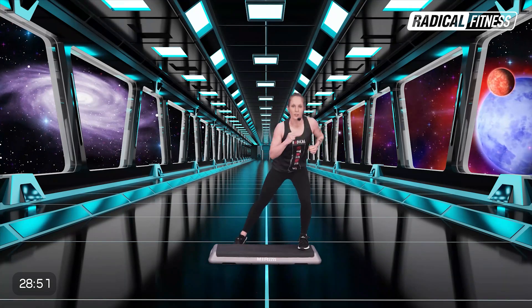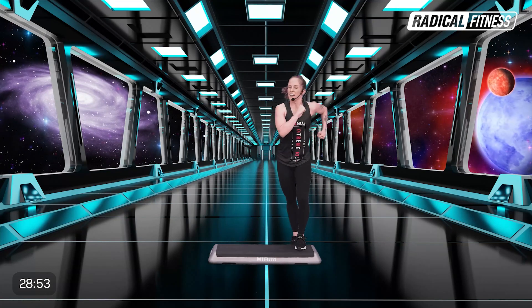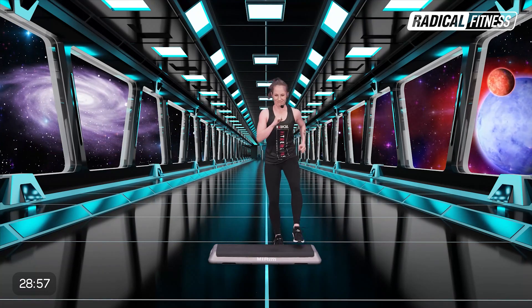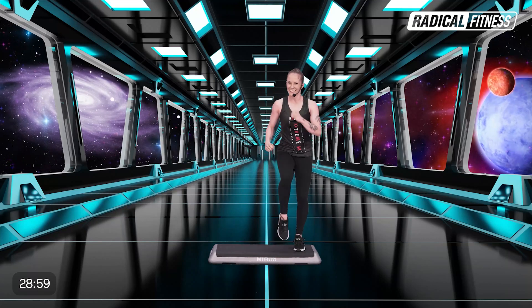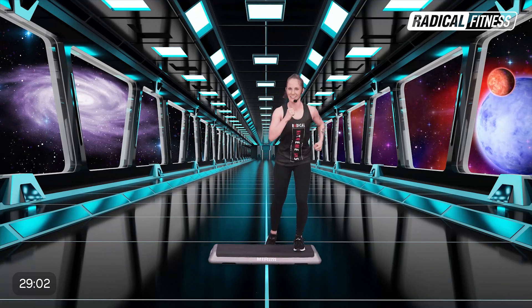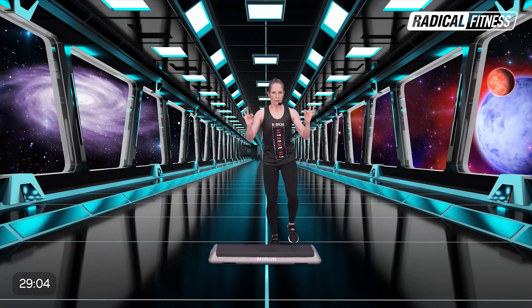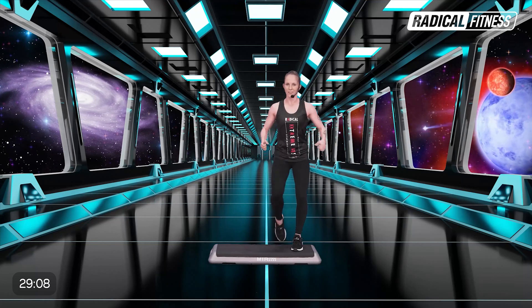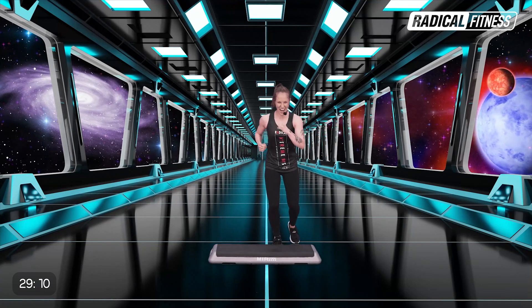Quédate al frente. Ahora recupérate: dos y dos, la izquierda y la derecha. Necesitamos esto, muy necesario. Relájate, sí.